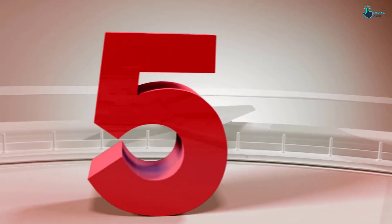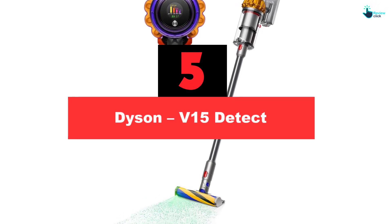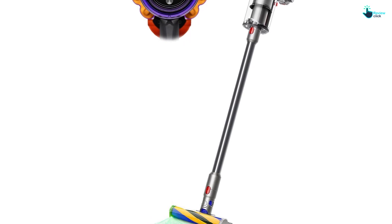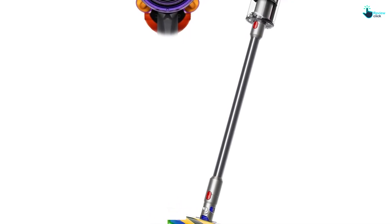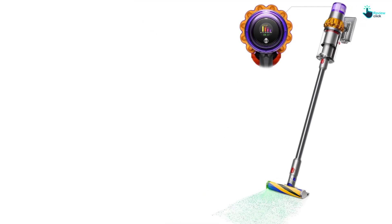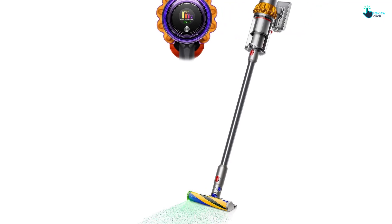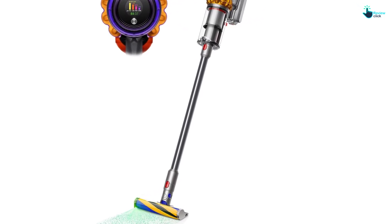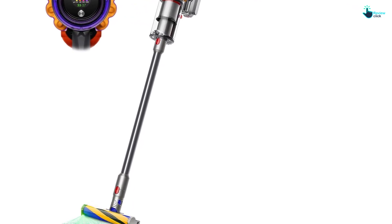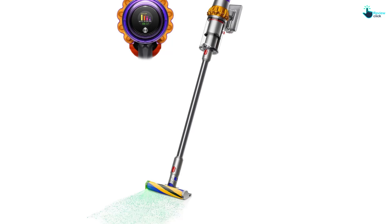Starting at number 5, we have the Dyson V15 Detect. With each new release, Dyson continues to upgrade its V series of vacuums, and the Dyson V15 Detect is its best model to date. Dyson upped its game with the release of the V10 and V11, and with two new engineering improvements, the V15 really is the best cordless stick vacuum for hardwood and carpets that money can buy. The V15 has 20% more suction power than the V11, and its integrated HEPA air filtration system picks up 99.99% of allergens, dust mites, and microscopic bacteria.